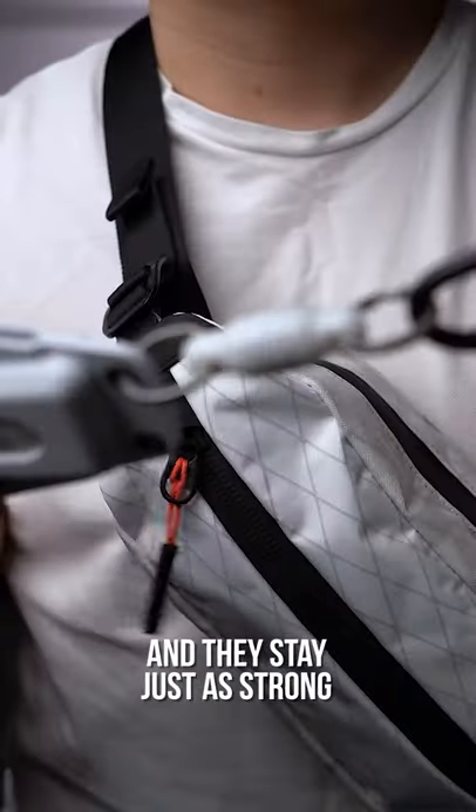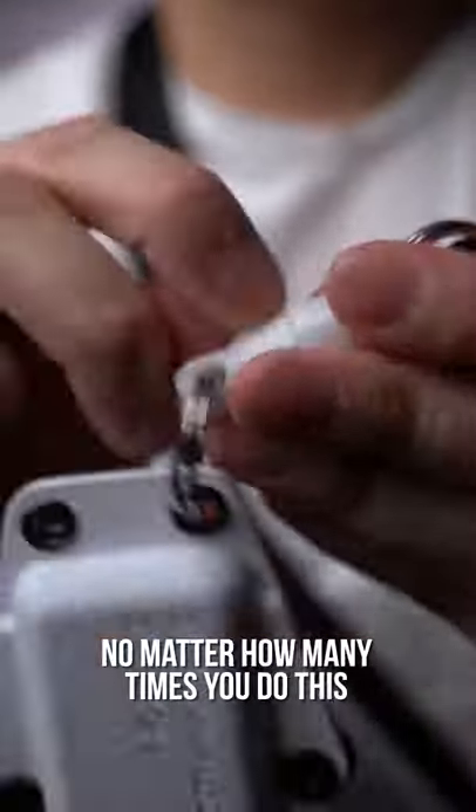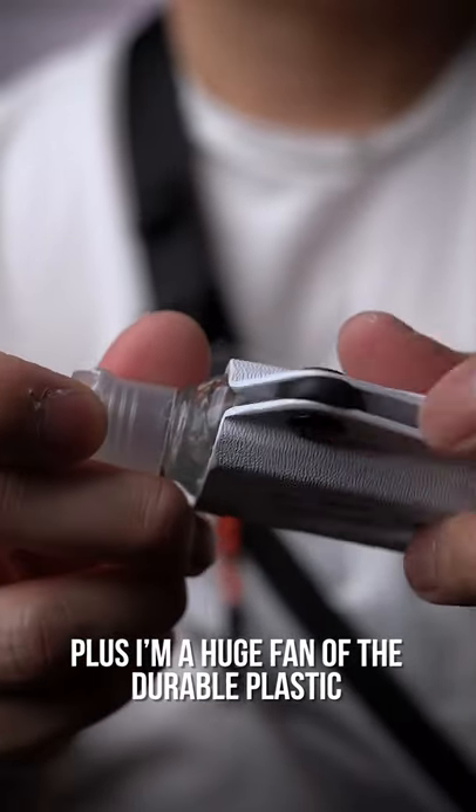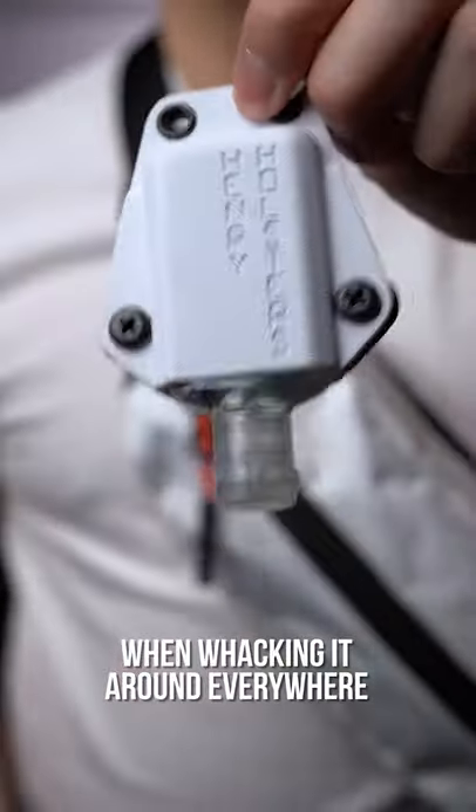No batteries to worry about, and they stay just as strong no matter how many times you do this to show off to your friends. Plus, I'm a huge fan of the Delrin plastic, as I don't have to worry about it when whacking it around everywhere — it'll still look and work just fine.